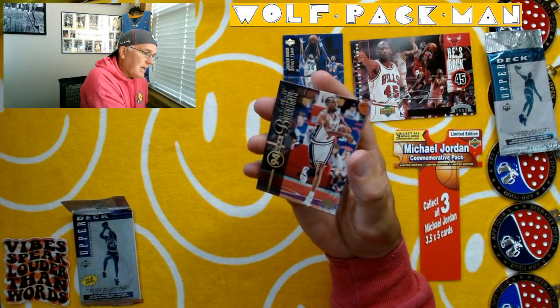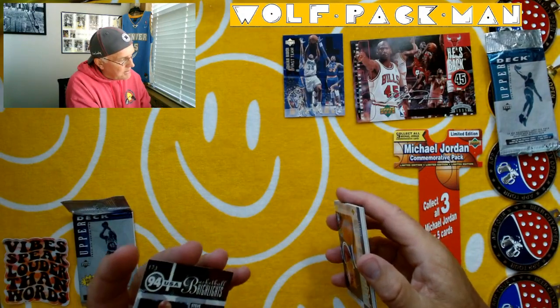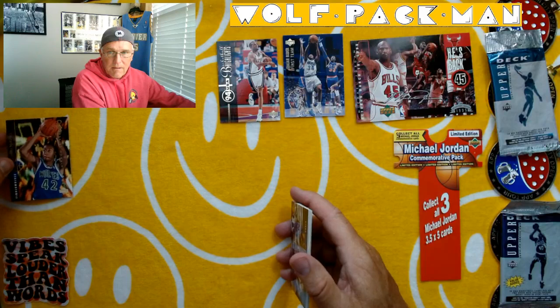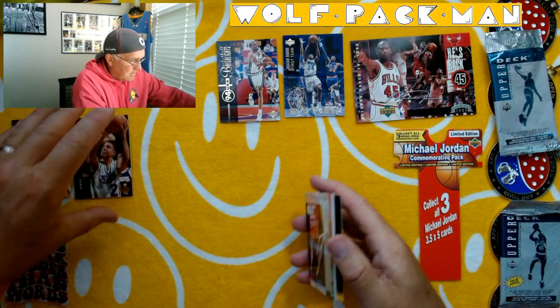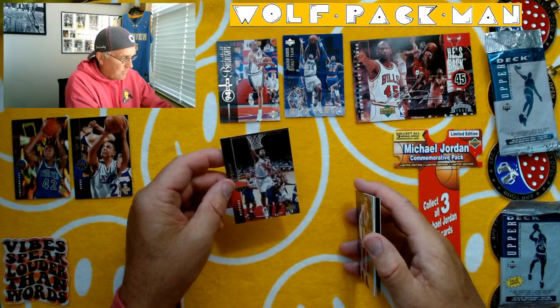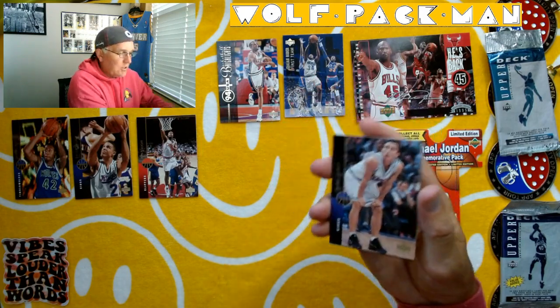Here's a 1994 USA Basketball team card — Steve Smith from MSU. That's cool. And we've got a Donyell Marshall rookie card. A Trevor Wilson. Loy Vaught — another Michigan connection. He's from Grand Rapids, Michigan, which is like 45 minutes north of here. Bobby Hurley — remember Bobby Hurley from Duke with Christian Laettner?